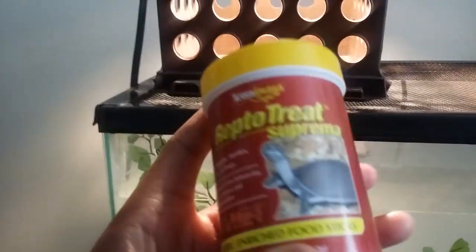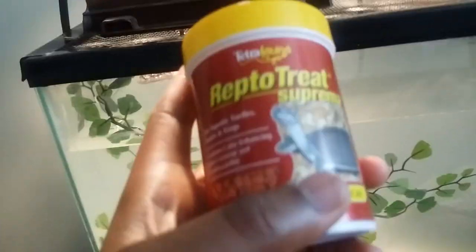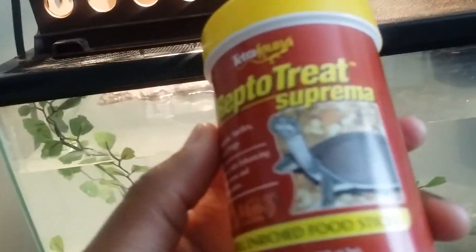I'm feeding it Rep-to-Treat, so hopefully he'll eat it, but he's not eating it for some odd reason. It has a softshell turtle label right on it — that's why I chose it. It has krill inside the pellets.